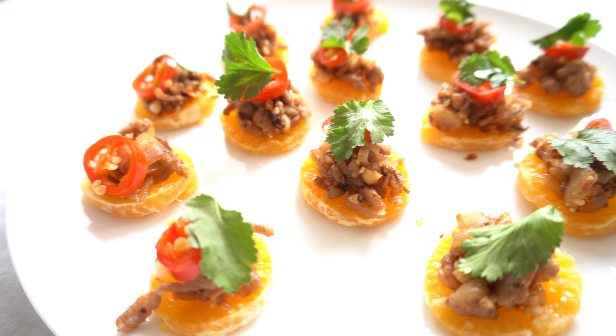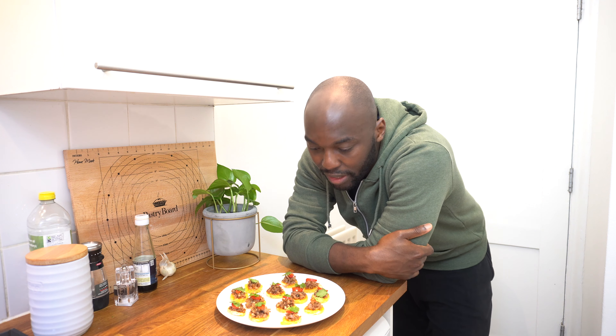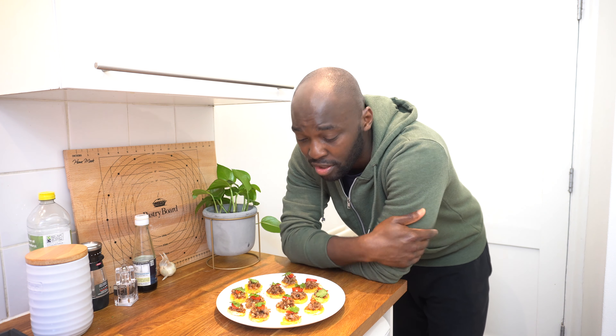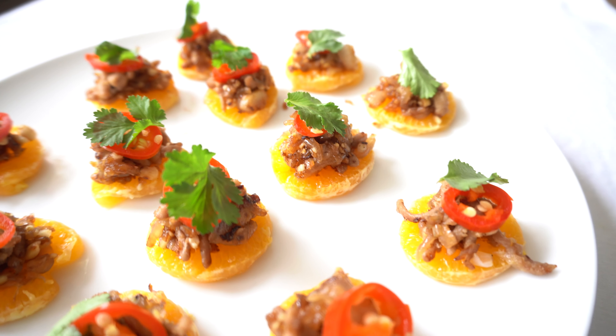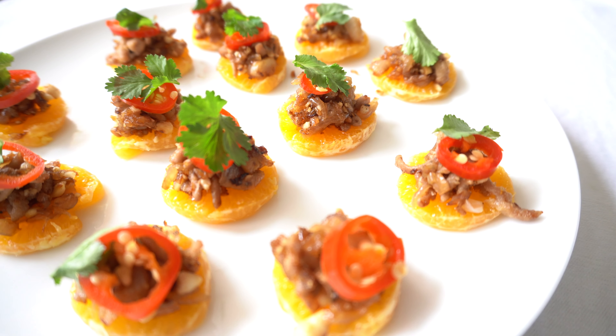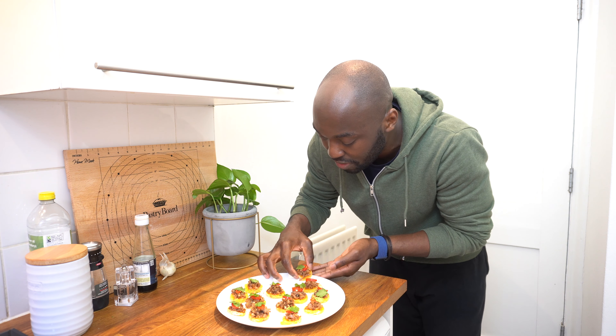The vibrant green from the coriander and the red chili — it looks really pretty. It'd make a good starter, like a nice canapé if you're at a party or have guests around. Thumbs up for the look.